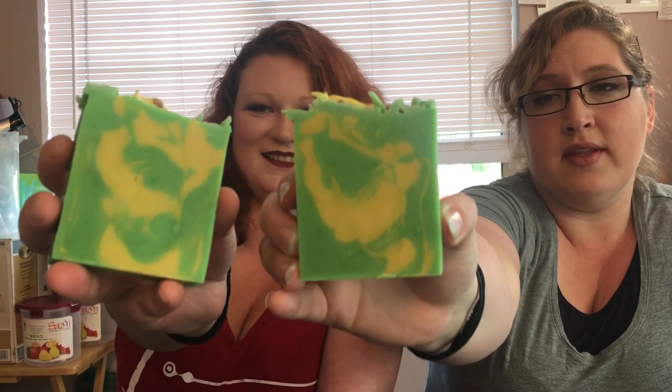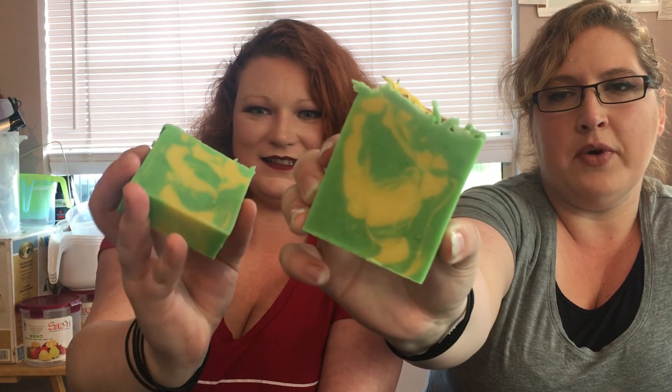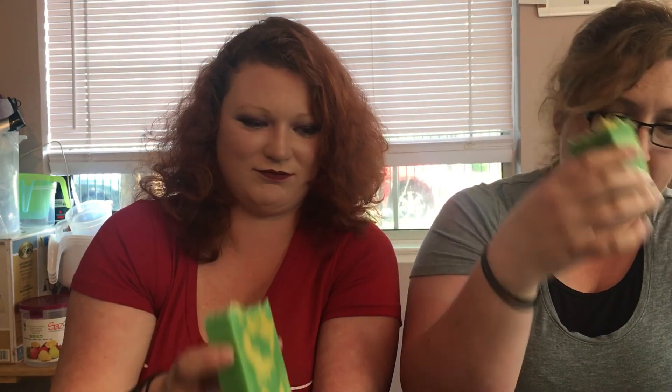So that was the making and cutting of Humboldt County. Early on we talked about how it smells like a fresh cannabis plant — a fresh marijuana plant — but now that it has saponified, it definitely smells like weed. It came out — I'm rather pleased with how it came out. We've got our little banana slugs on top, our little piped leaves, our lovely yellow and green swirl on the inside, and it smells like hemp and marijuana. Mission accomplished, I suppose.